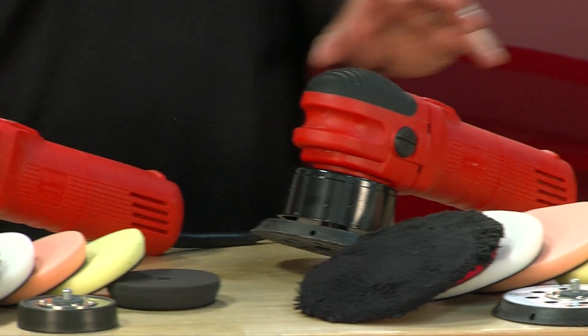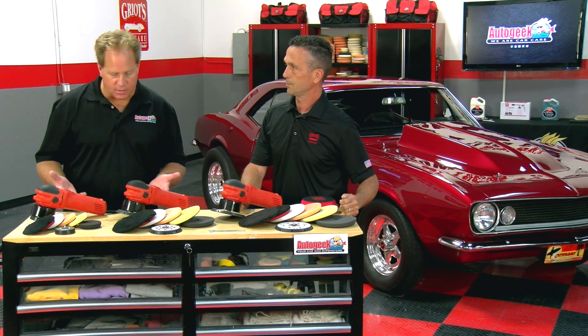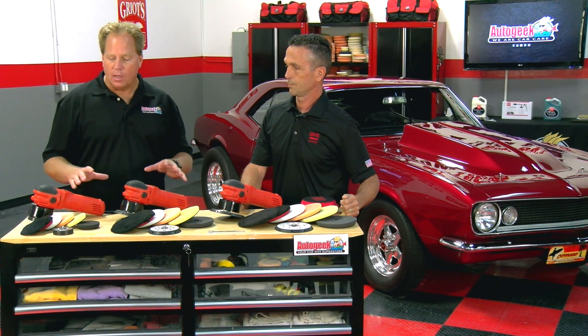Let's go ahead and talk about the tool. Besides having a lifetime warranty, compact size, lightweight, and powerful, let's take a look at the different backing plates that are available for this and, of course, the pads.